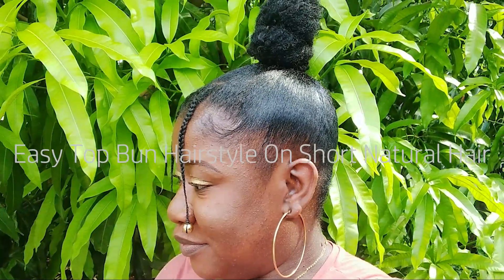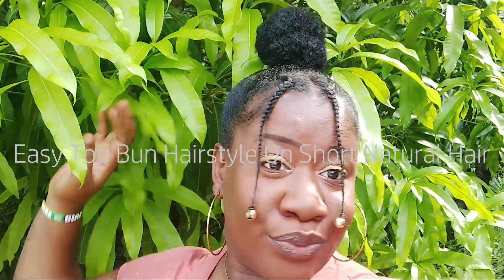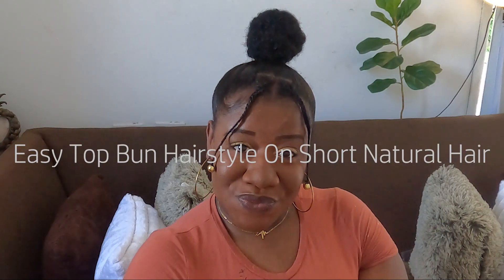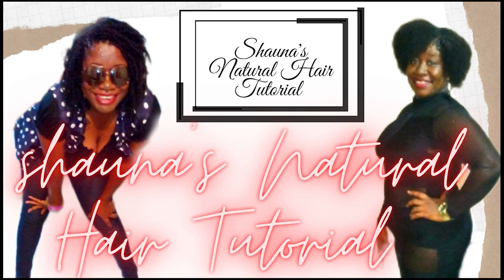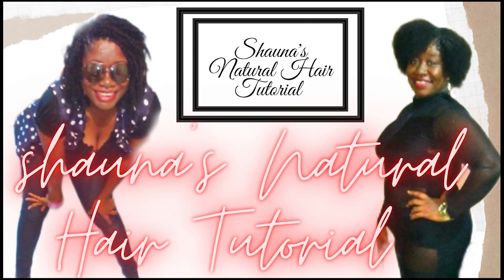I am going to show you guys how you can achieve this beautiful, easy, effortless hairstyle in today's video. Hope you guys watch the entire video if you want to know how to achieve this beautiful hairstyle. With no further ado, let's get right into it.